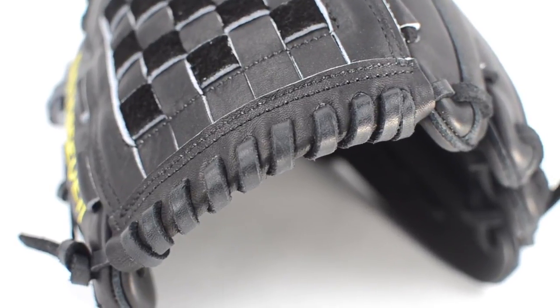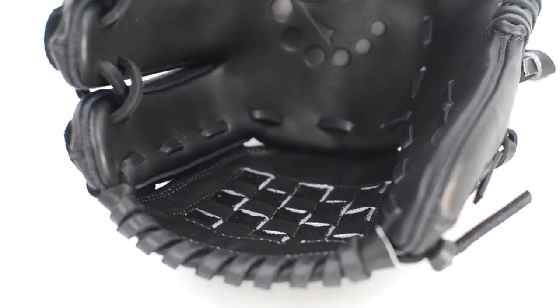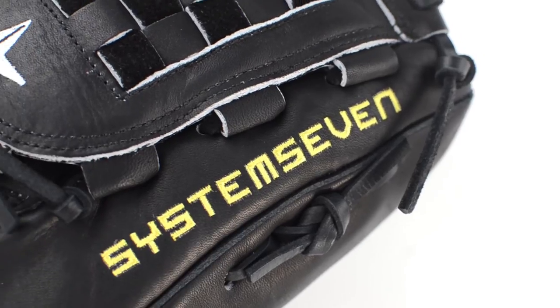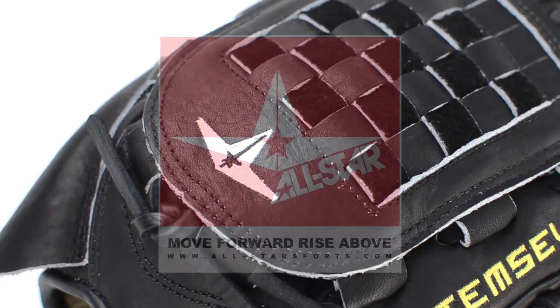The System 7 line of fielding gloves are made of a stiff grade of Maruashi leather and do not come soft or pre-broken in. These gloves are designed to break in and not break down, while holding any shape that you give them.